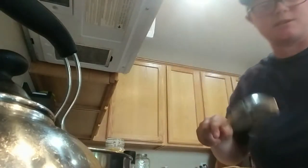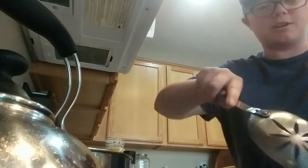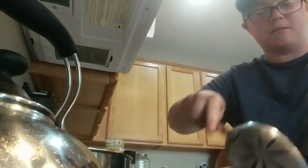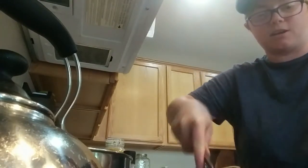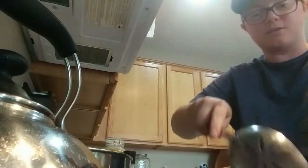That's my trick. I'm going to use a slotted spoon — you could use a wooden spoon or whatever — and you're just going to stir the meat up. I've got this pan on medium, so that's going to start cooking while the meat is starting to brown.